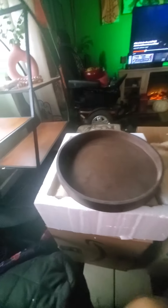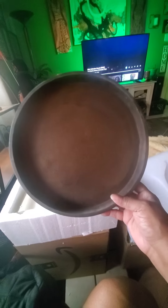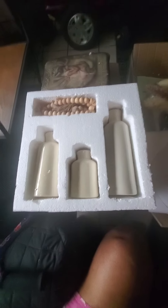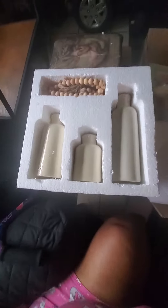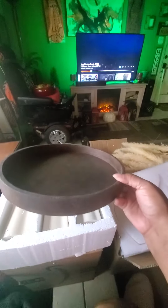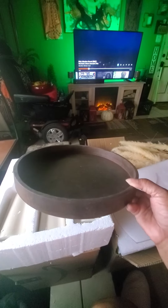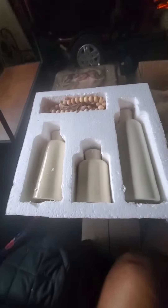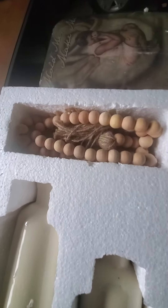I didn't realize, since it was sitting behind — under the white container — that these right here came in. These three actually sit inside of this bowl. On my coffee table, that's why I said I don't have a coffee table yet, but these are gonna sit in there.